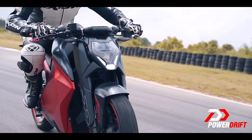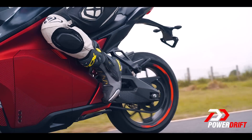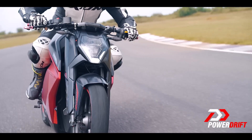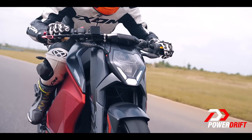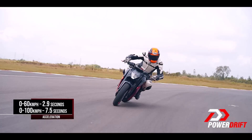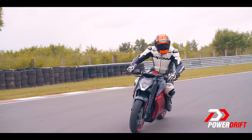From a standing start, the F77 has that seamless silent urgency that I now expect all electric vehicles to thrill us with. There is no gearbox but there is a whine from the motor and some clatter from the chain drive, but it really takes off. The thrust starts to taper as the speeds rise, and that's why the F77 can get to 60 km/h in under three seconds but needs four more seconds to hit 100 km/h.